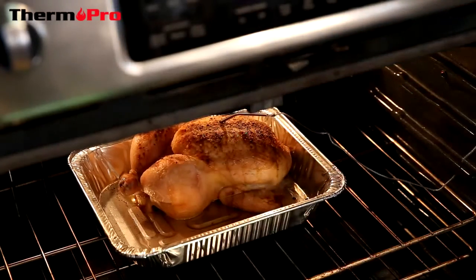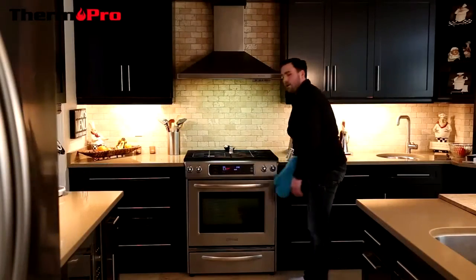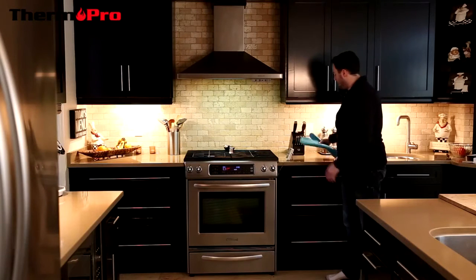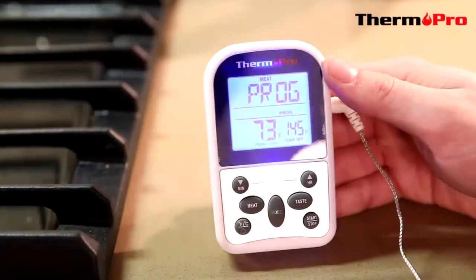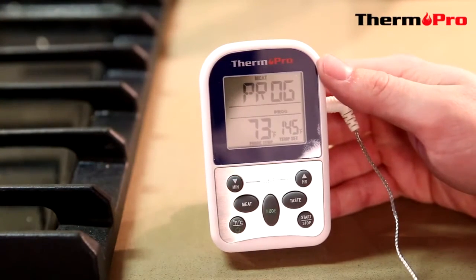It is then safe to close the oven door on the wire and then you can safely watch your thermometer take its readings. I will now go through the functions of the TP10.